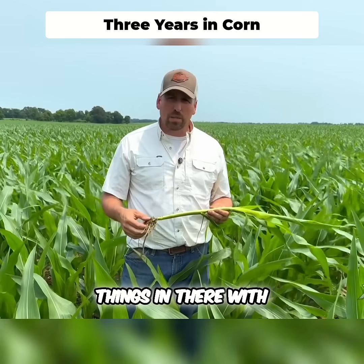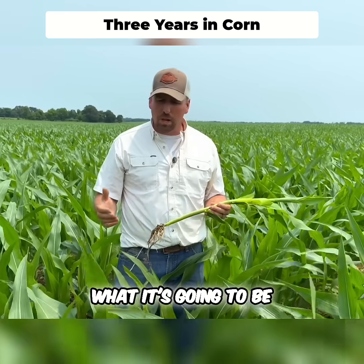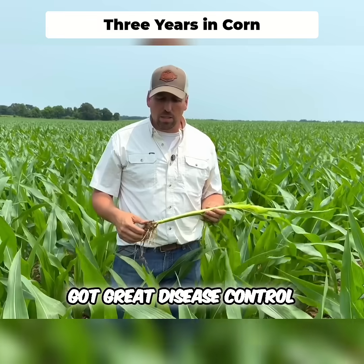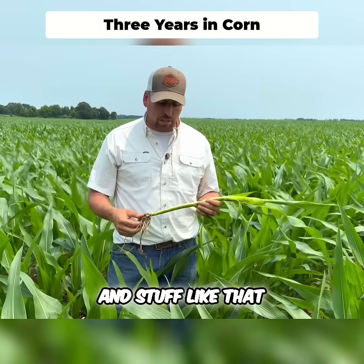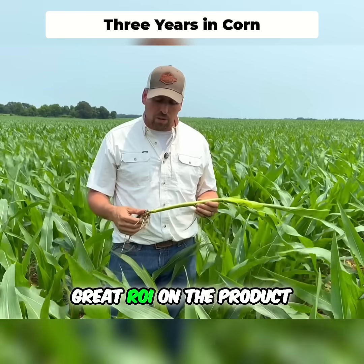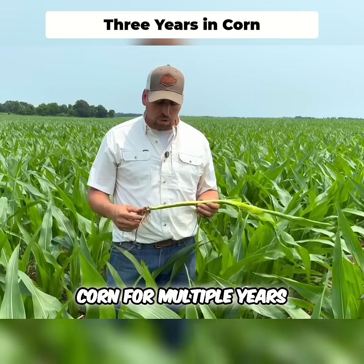We ran several different things in there with it this year and did replicated plots across this field. We're going to take it to harvest and see what it's going to be, but right now it's got great disease control going on. Last year we had great ROI on the product — it really paid off for us. That's why we stuck it in this environment where it's been in corn for multiple years.